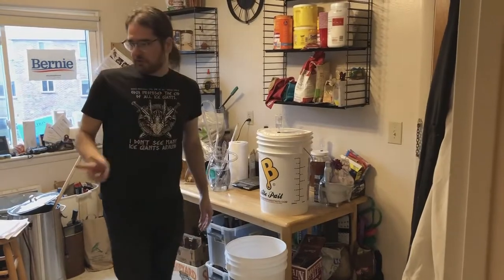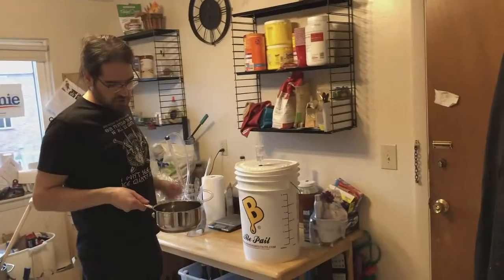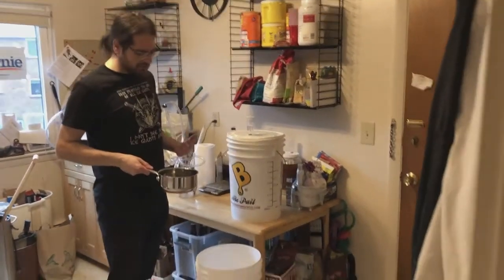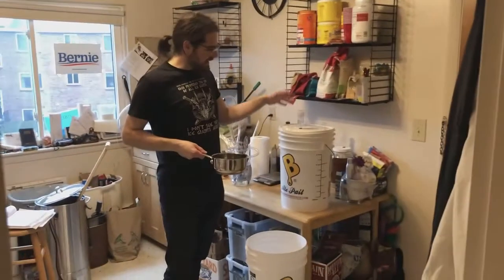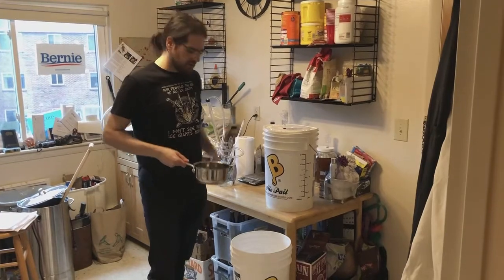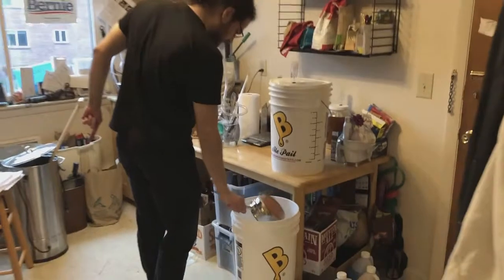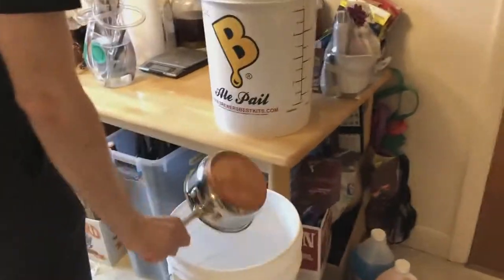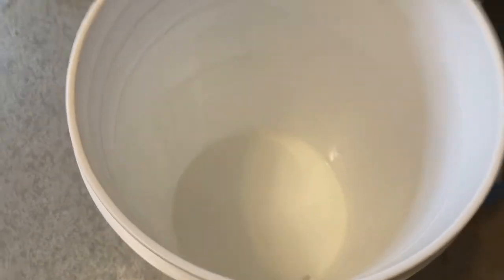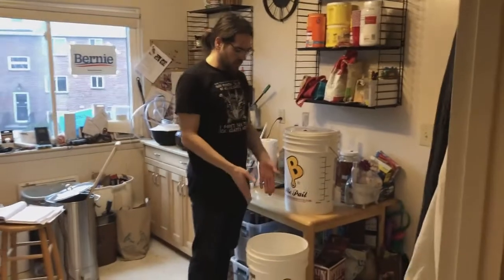The second really important thing: we have our priming sugar. The sugar has to go in first, ideally. You can do it at the end, but it's a little bit better if you put it in at the beginning because that means that as we're transferring the beer over it'll be stirring in the entire time. So I'm gonna put my sugar water in here, then we've got to get the beer over to the bottling bucket.